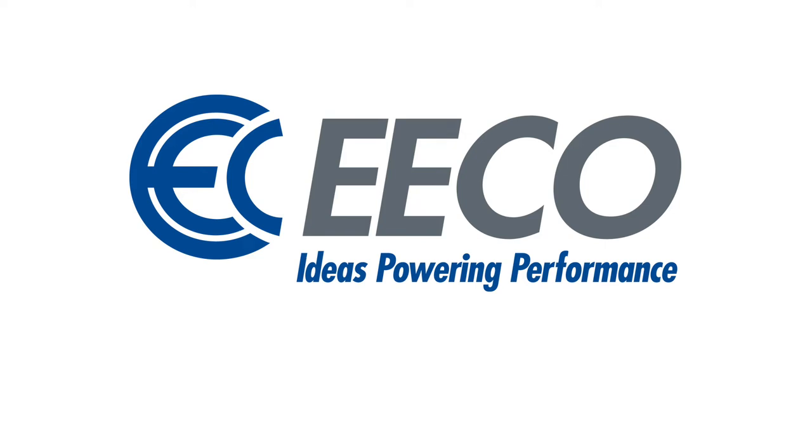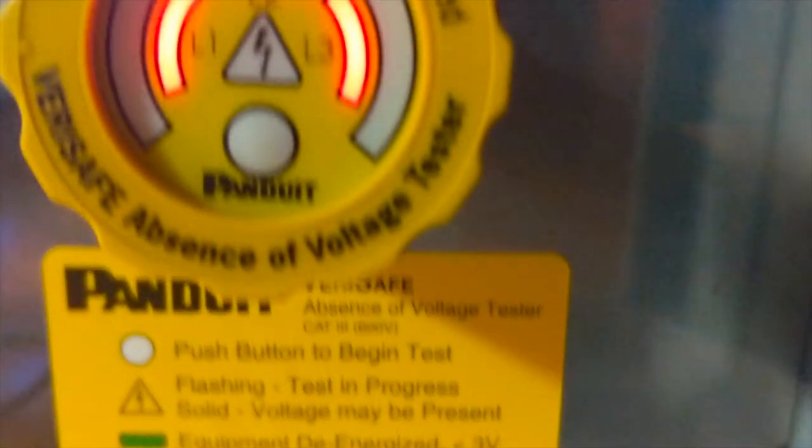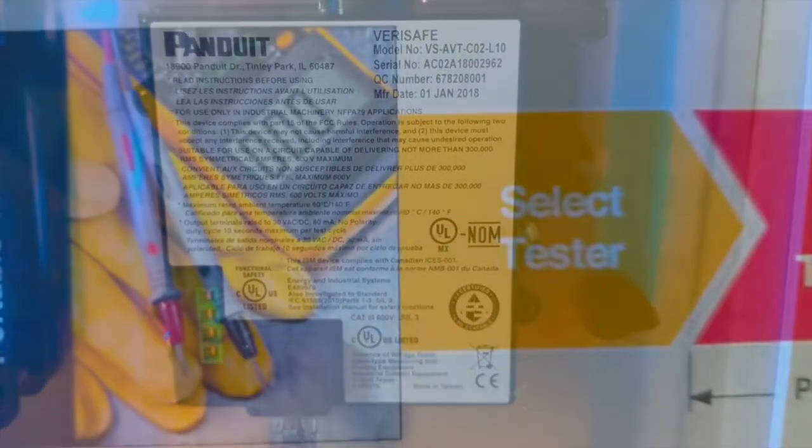In the modern manufacturing world, workplace safety is key. The Panduit VeriSafe absence of voltage tester, available from the Electrical Equipment Company, takes industrial safety to the next level while ensuring your facility runs at peak efficiency.